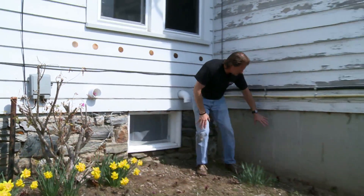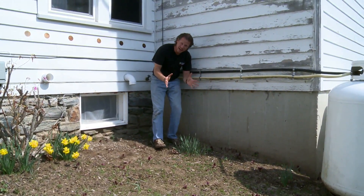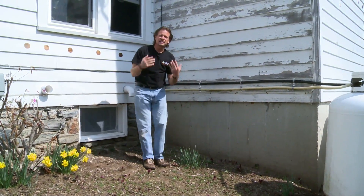Here we have an addition onto the house, more modern, and this is poured concrete walls. Now, poured concrete doesn't leak air, but the issue with poured concrete is it's very dense and it needs to be insulated.